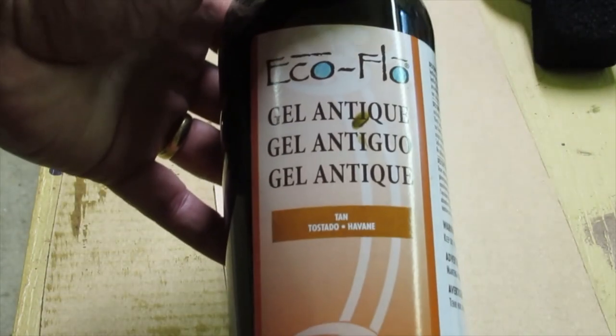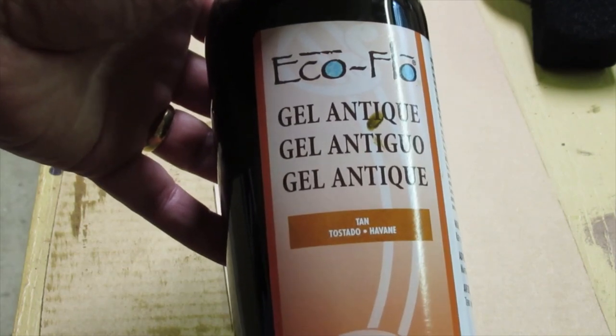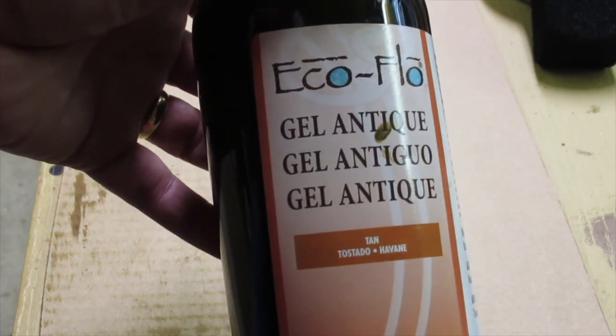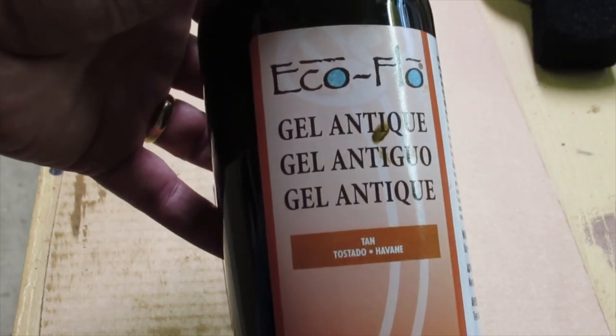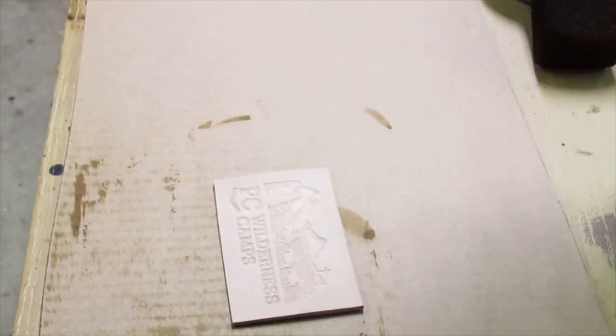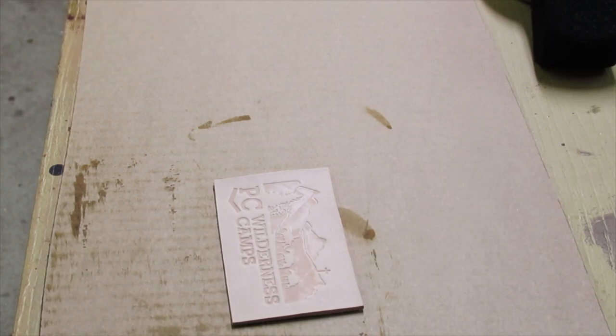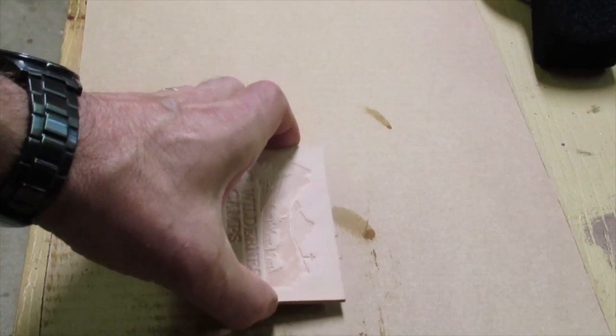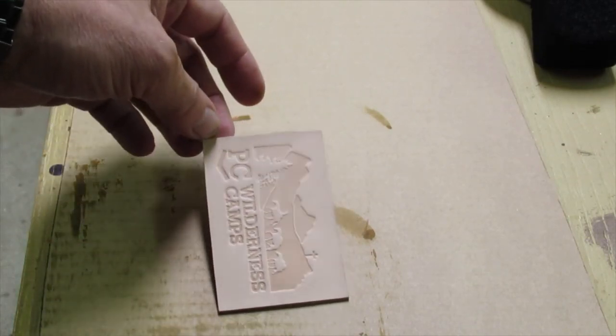I use Eco Flow gel antique. I really like the way the tan works — tan and briar brown. Those two seem to work best if you're using just antique without any stains or resist. If you use some of the others like dark brown, everything ends up being dark brown and you don't see a nice contrast. Your image doesn't really pop, but the tan and briar brown work really well.